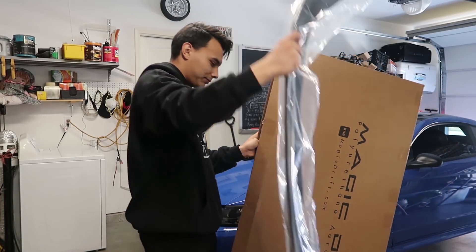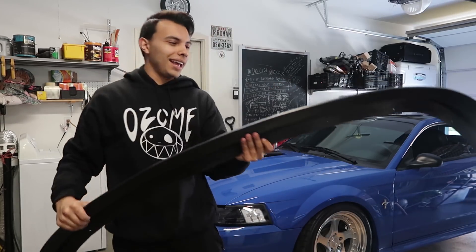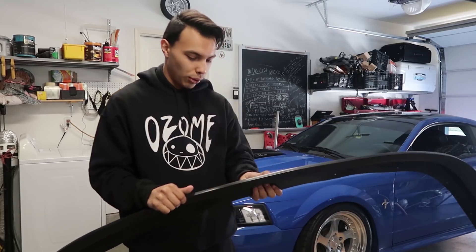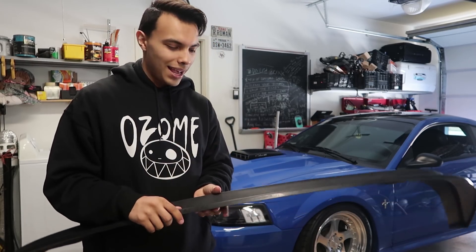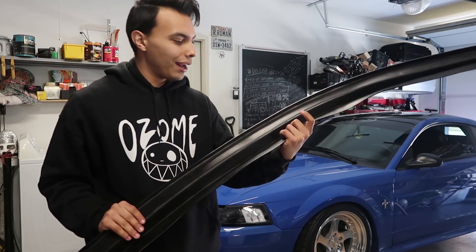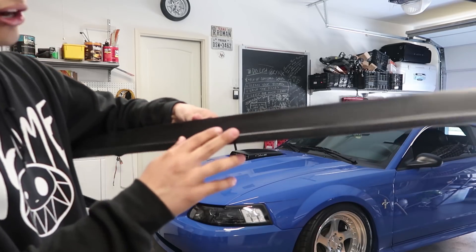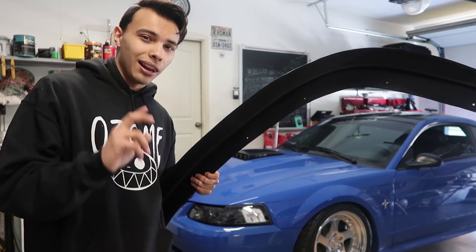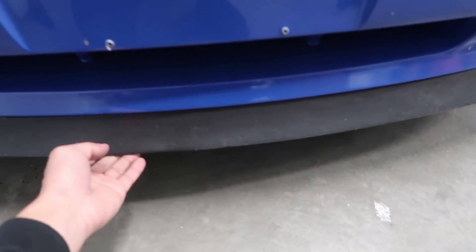Right off the bat we have the chin spoiler. Just right out of the box, it does feel different — really different compared to the 03-04 Mach 1 chin spoiler. I don't even know how to describe it. It almost feels like when someone 3D prints something, that feeling you get from that item. Almost like that 3D printed kind of thing — not plastic, not rubber. The thing that's so different about this chin spoiler that everybody has been raving about is that it has two layers: this layer and then the bottom actual chin spoiler, which kind of makes your car look a little bit lower and almost looks like that Cobra front bumper.